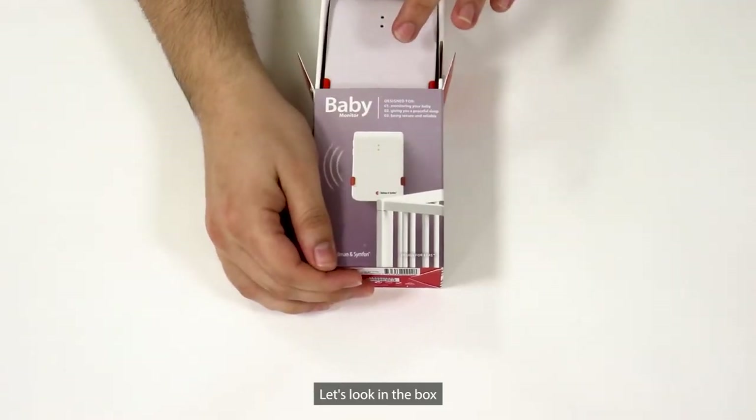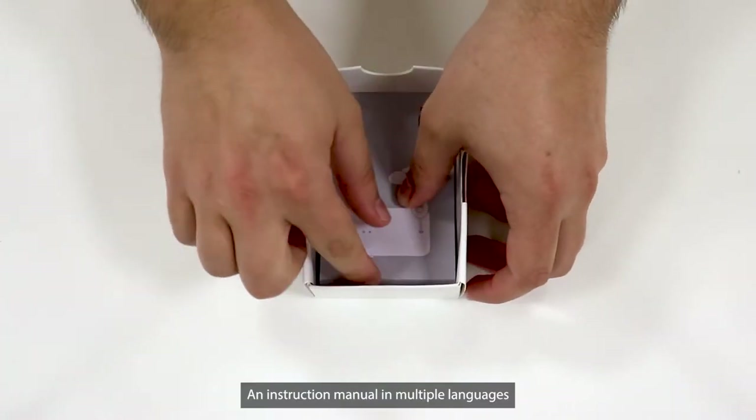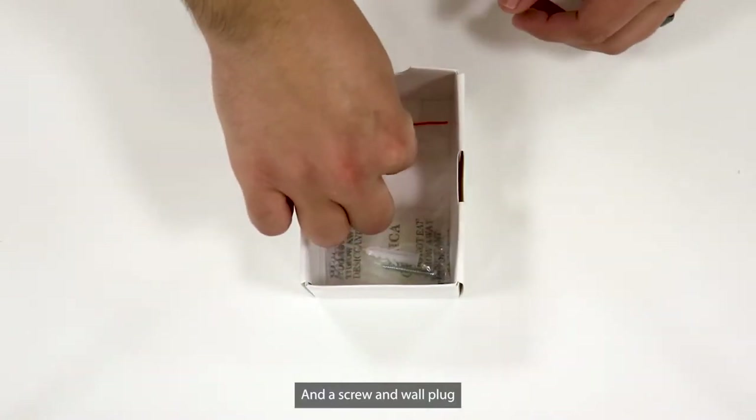Let's look in the box. Here is the Baby Monitor with a table stand, an instruction manual in multiple languages, and a screw and wall plug.